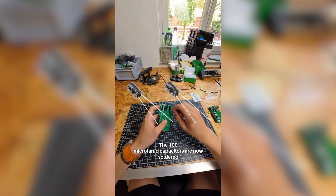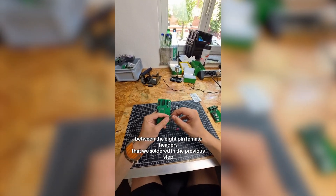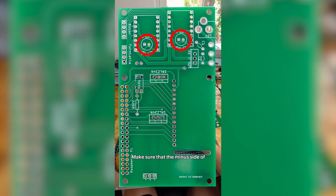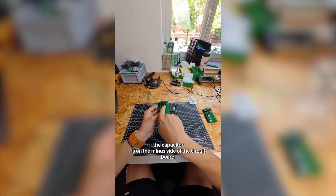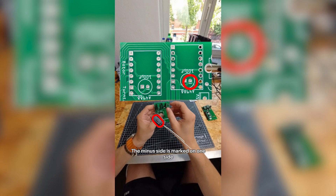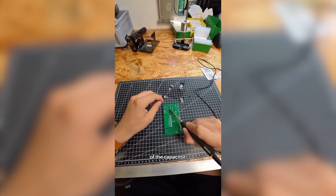The 100 microfarad capacitors are now soldered between the eight pin female headers that we soldered in the previous step. Make sure that the minus side of the capacitor is on the minus side of the circuit board — the minus side is marked on one side of the capacitor.